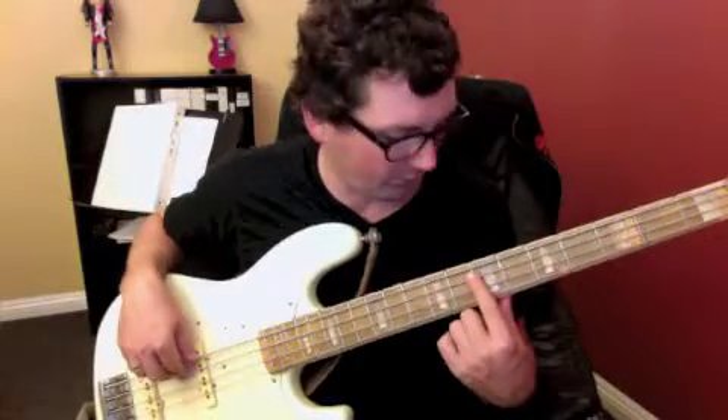And then we go to the seventh fret on the third string. One, two, three, four. One, two, three, four. Two measures there.